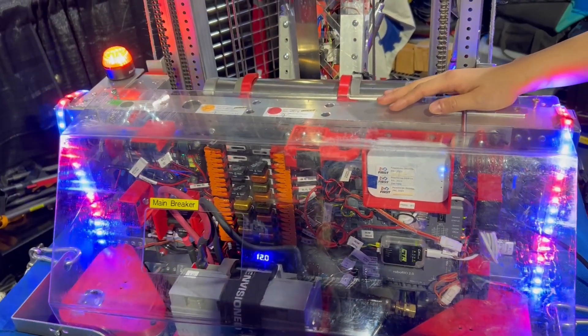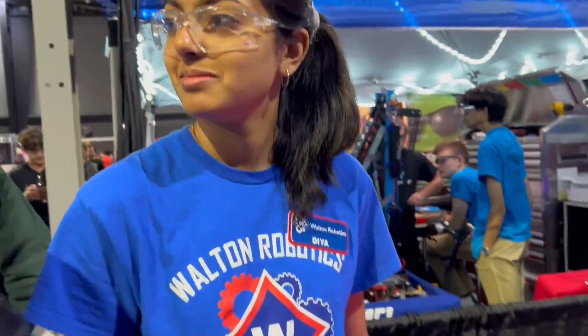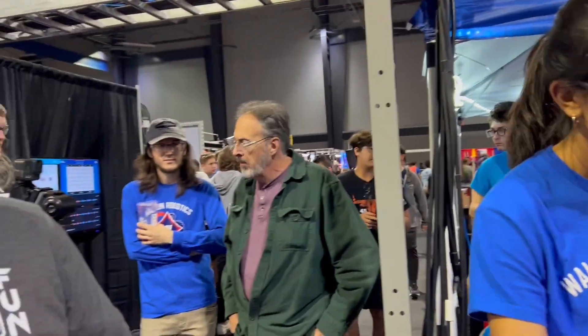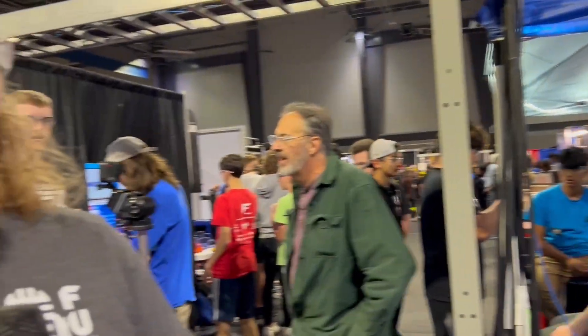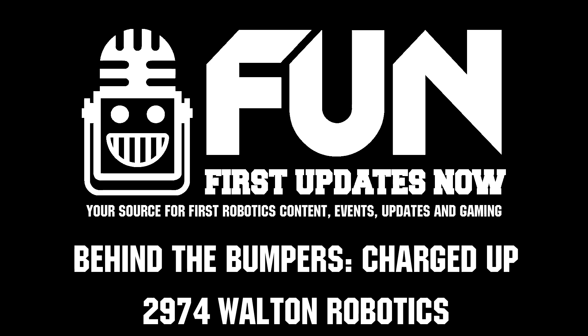You can still access anything you want. It's a lot of pretty 3D printed parts, a lot of pretty lights, and honestly one of the best robots here — it's been dominating all day. Once again, this is Justin checking in from the Peachtree District Championship with 2974 Walton.